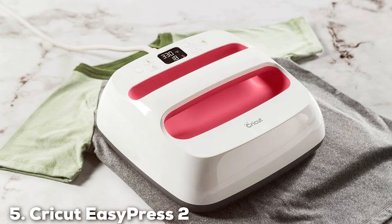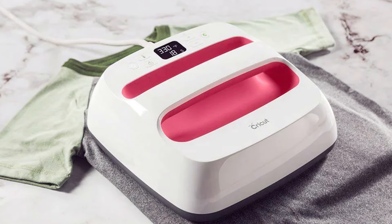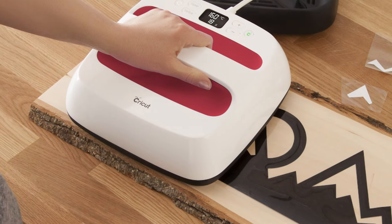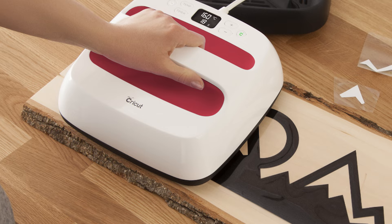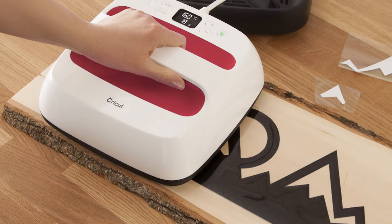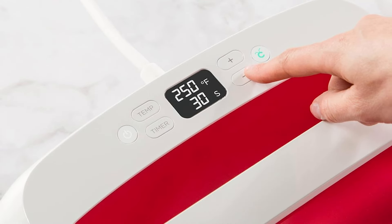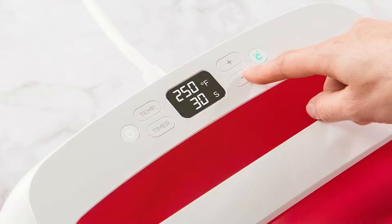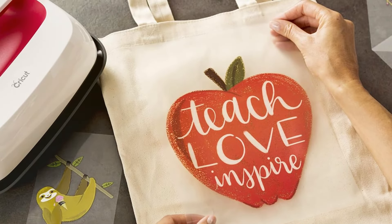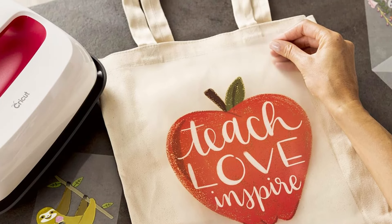At number 5, we have the Cricut EasyPress 2, 9x9 with Precise Temperature Control in Raspberry. The Cricut EasyPress 2, in its vibrant raspberry color, is a game-changer for craft enthusiasts who value precision in their work. This innovative machine, with its 9x9-inch heating surface, is the perfect blend of iron simplicity and heat press efficiency, catering to a wide array of projects. Its standout feature, Pre-Sized Temperature Control, allows for meticulous adjustments to ensure flawless adherence of vinyl, HTV, and more, making it an indispensable tool for personalized crafts.